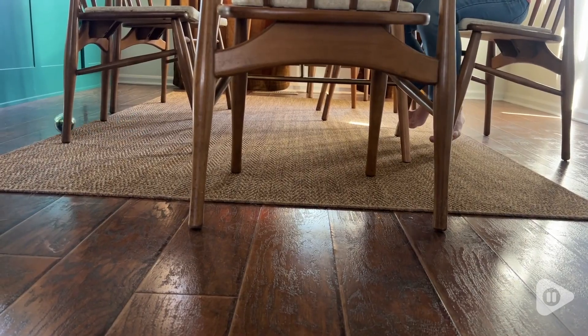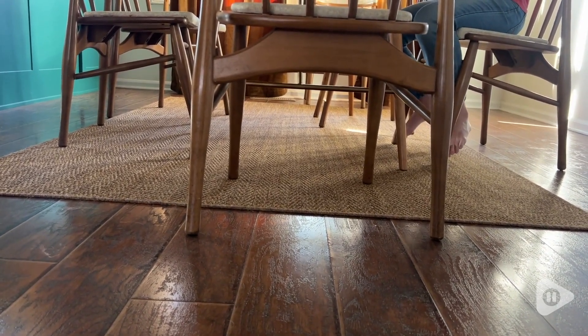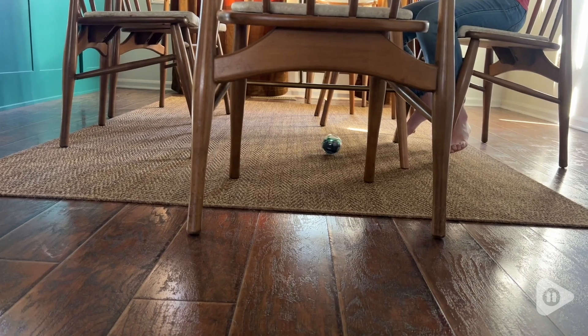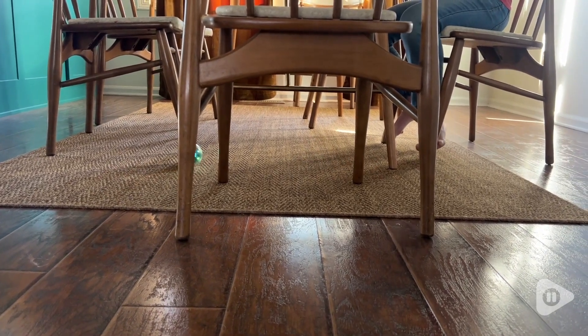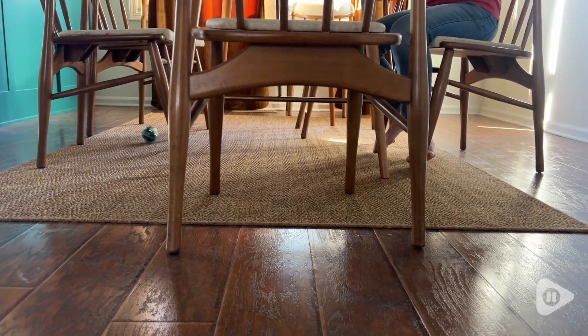Hey, it's Katie with WTI. This Sphero Bolt is such a fun product. You can drive it around just like you would a remote control car, or you can program it. There are so many possibilities and this is really, really durable.